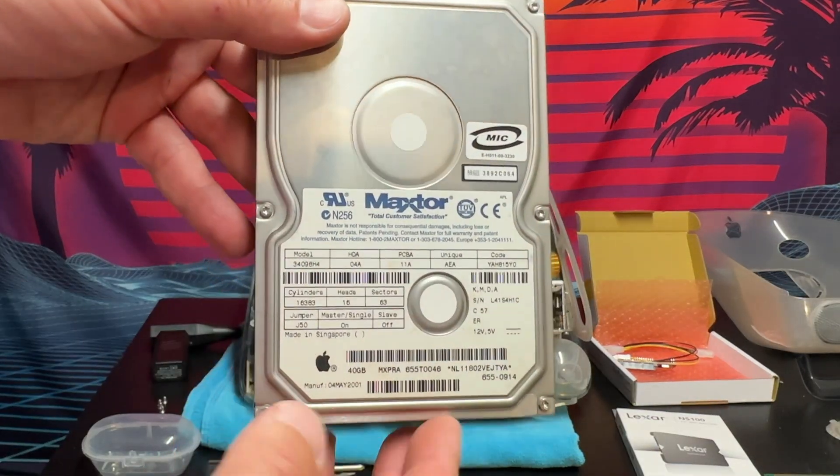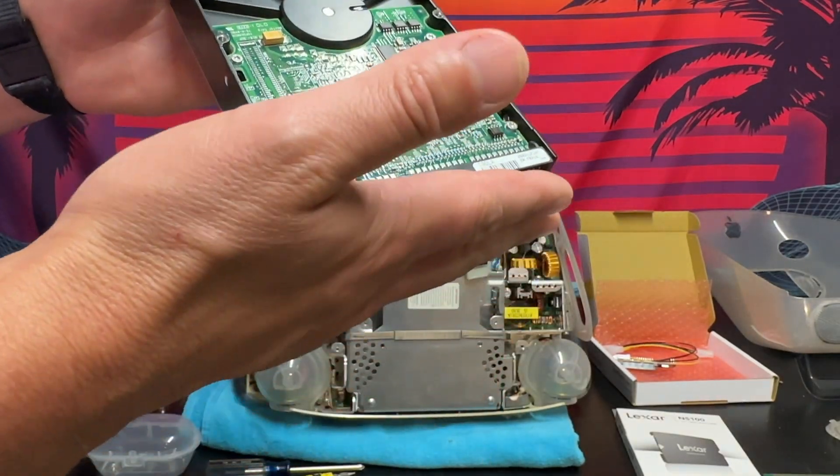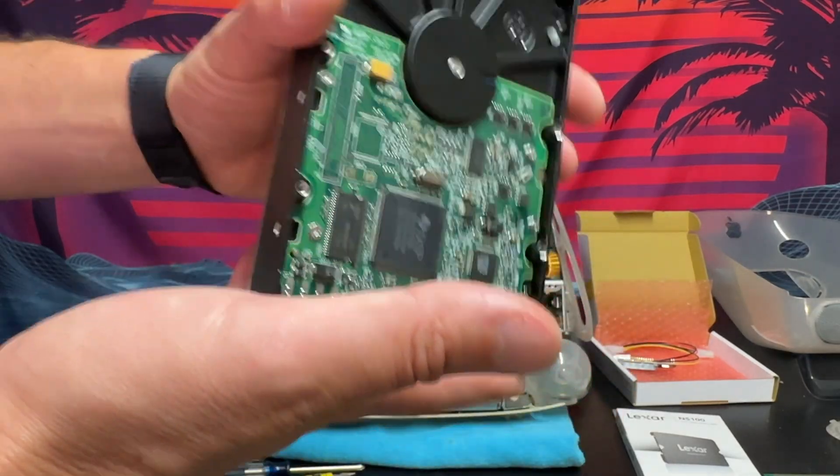Here is the old original 40 gig hard drive that came with this computer. Like I said before, it has been super noisy lately — basically a ticking time bomb. This thing was pretty much about to fail.